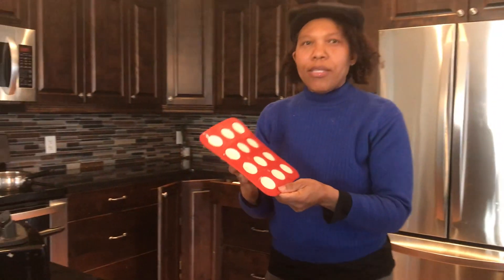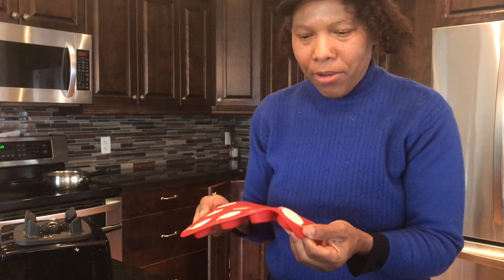Okay, this is the finished product — nice and smooth and firm and ready to eat. Let me wash my hands.